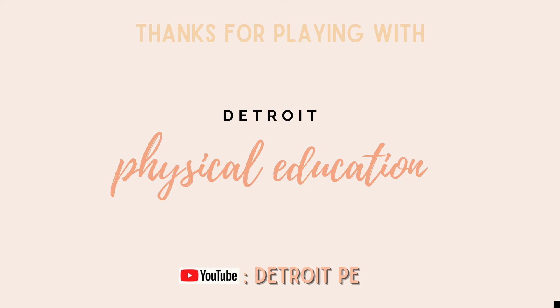Thanks for playing with Detroit Physical Education. Don't forget to subscribe on YouTube at Detroit PE.